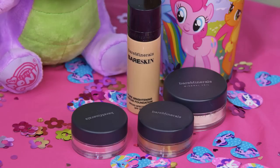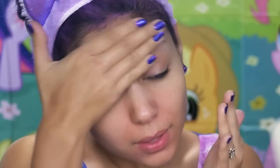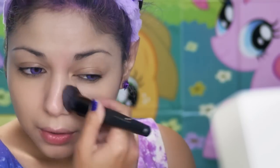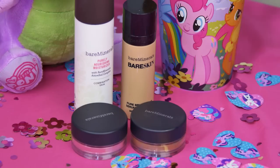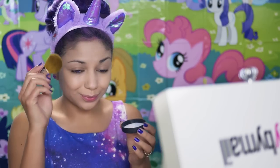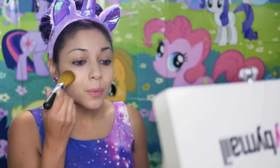First off, I'm going to apply Purely Nursing moisturizer to smooth out my skin. Next, I'm going to take their Pure Brightening Serum Foundation with SPF and apply that all over my face. Using the Flawless Application Brush and the Mineral Veil Powder, I'm going to swirl the brush, tap off the excess, and buff it right into my face.